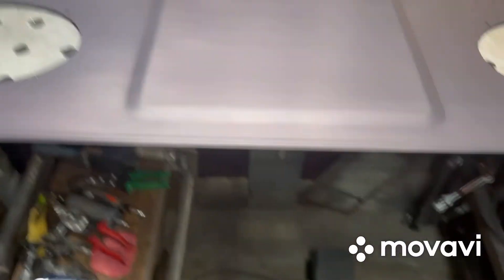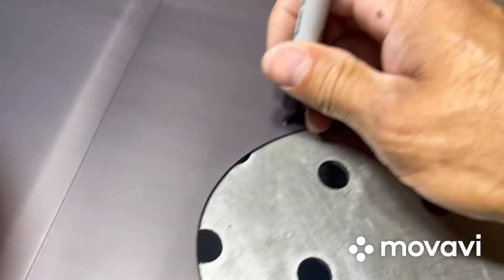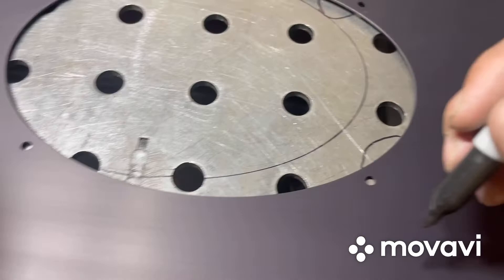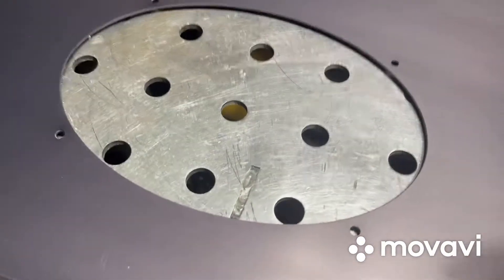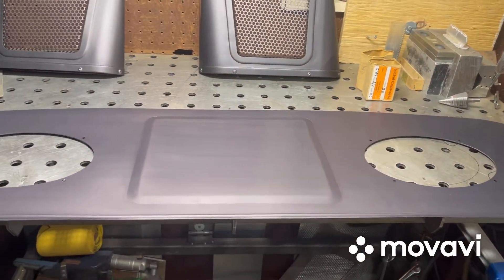Then what you're going to do after that, you're going to come and mark these holes right in the dead center — one, two, three, four on each side. So once you mark these holes and you have the package tray right where you want it, remove it.